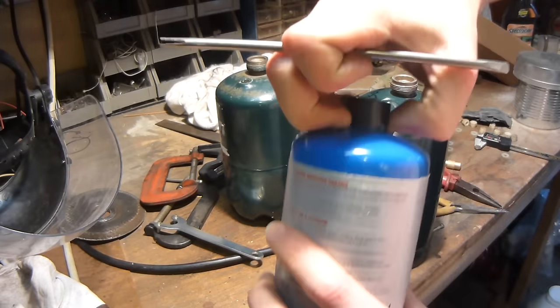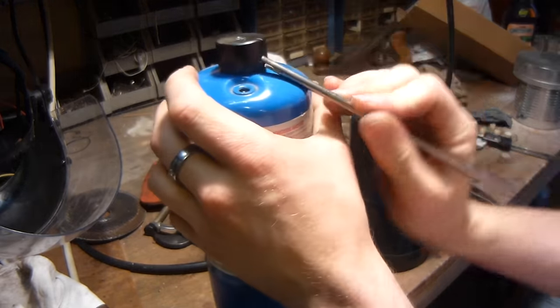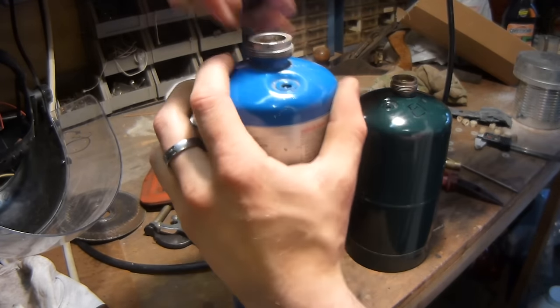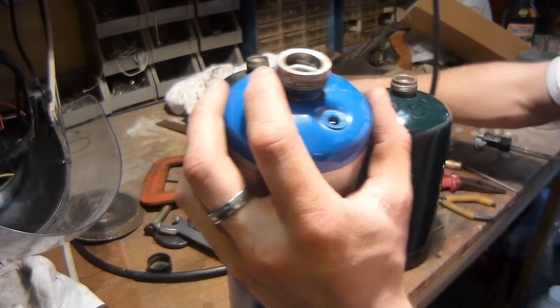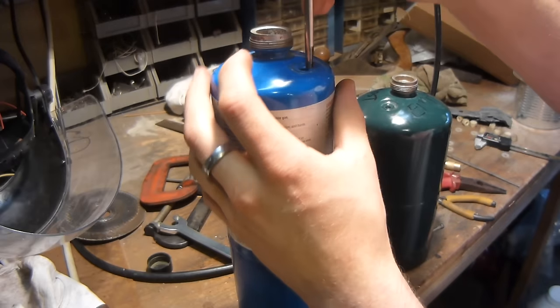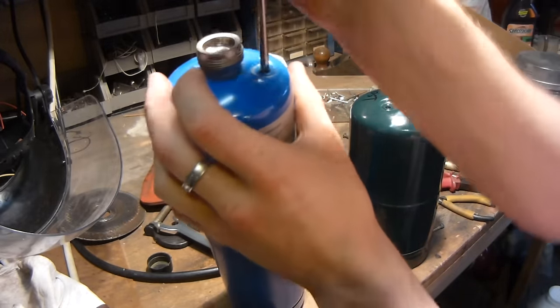So you can assure that there's no gas in there. I'll demonstrate the same thing on this other tank here. First you just make sure there's no gas in there — oh, this one had a little bit. Then you can take the little pressure relief valve out; I think it's called a Schrader valve or something like that.